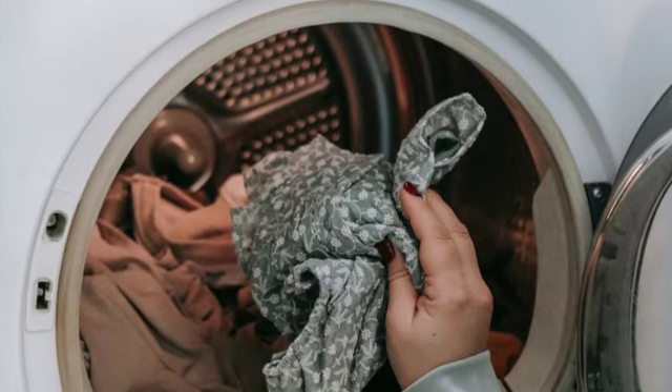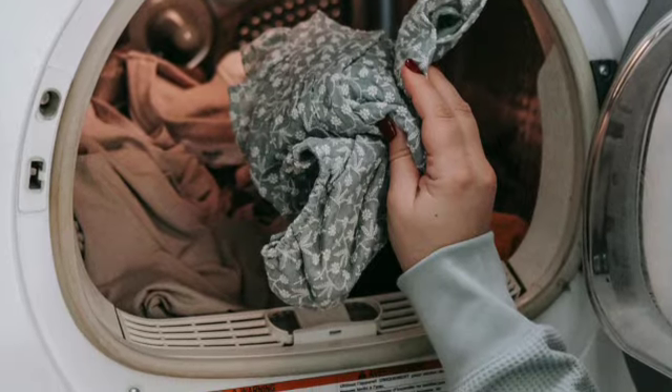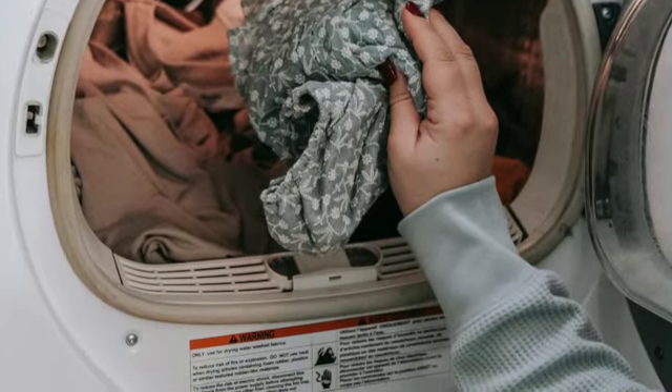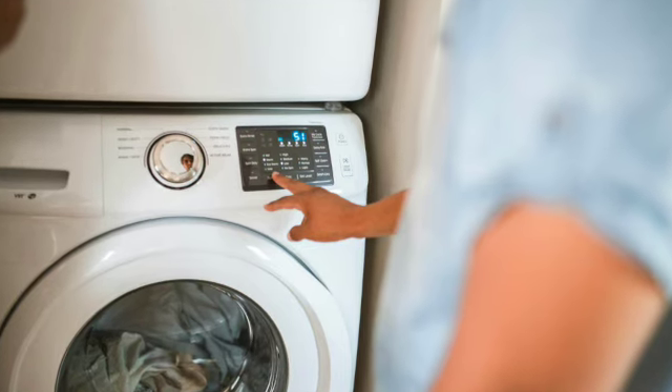And then you choose your program. Be aware of how it is to choose that on the machine — once again with your hand. What's it like to touch that as you put the setting?